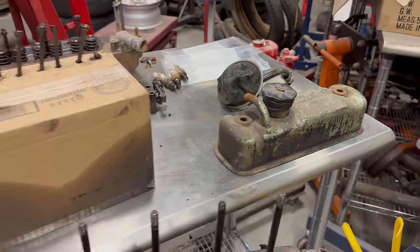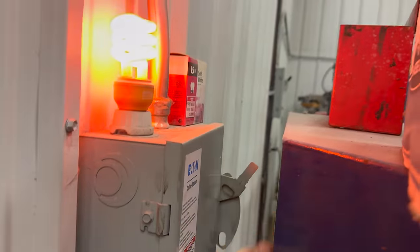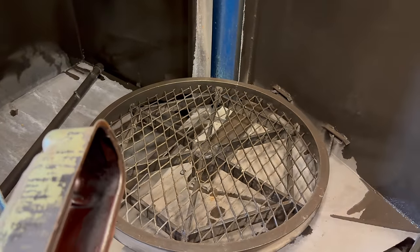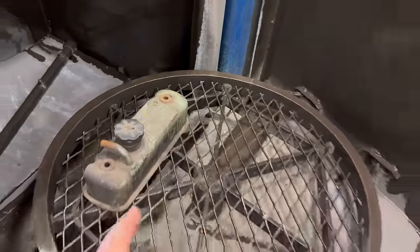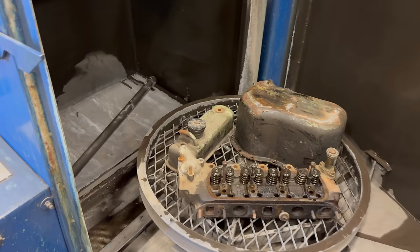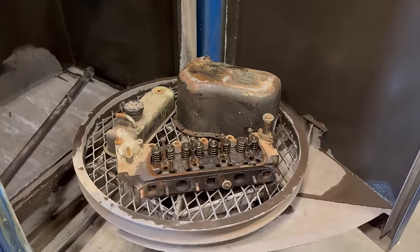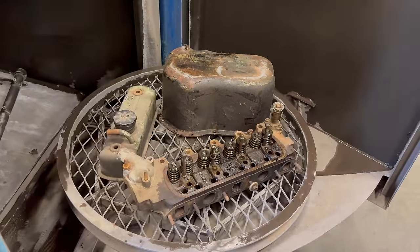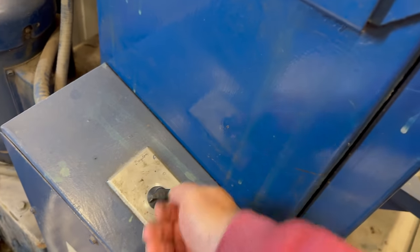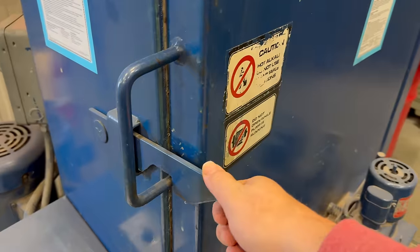I'm going to put the oil pan in and the valve cover, maybe some other things if they fit. I've already turned this on and it's been warming up for a while — if you don't let it warm up, all the soap will foam up and just start pouring out of the door. This machine is automatic; it has jets on the bottom, along the side, and a few up top. As these parts rotate on the table they'll be blasted from every angle. This is a good way to get your first cleaning done so that they're at least clean enough that you can start inspecting things.